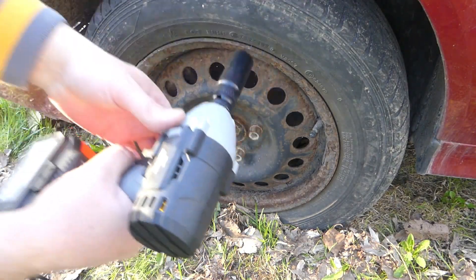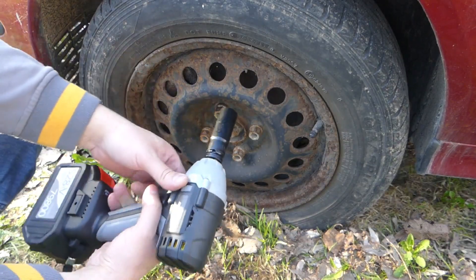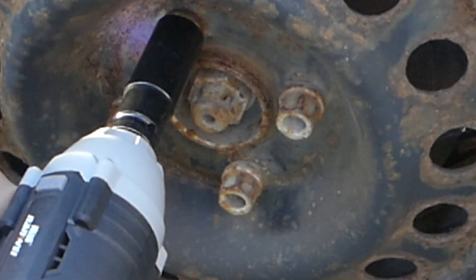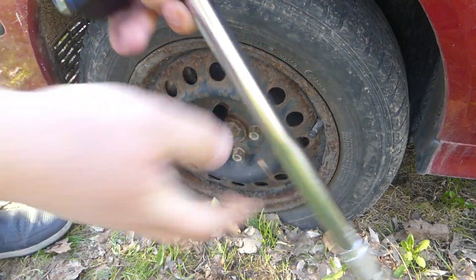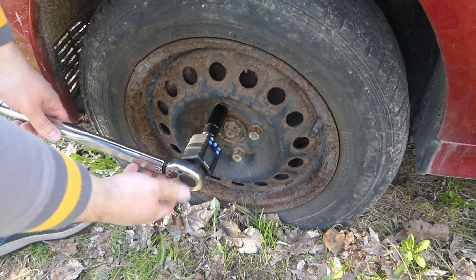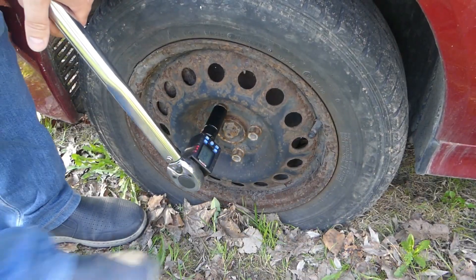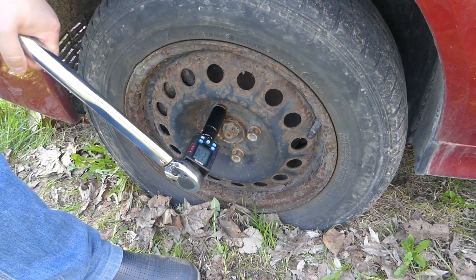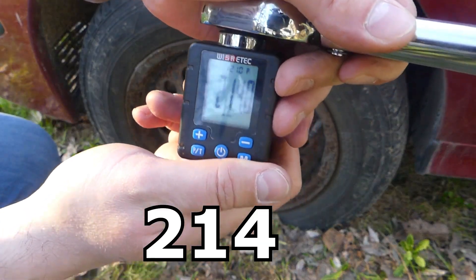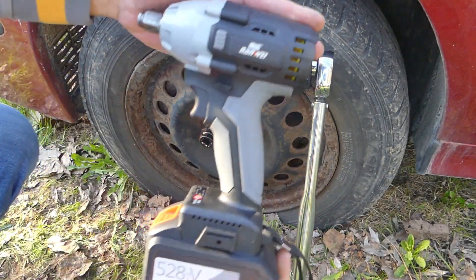Now let's try to tighten the screw with the help of this impact wrench and see what force it is able to achieve. We see the torque wrench zeroed. It achieved 214 newton meters of force — this battery-operated impact wrench has really good parameters.